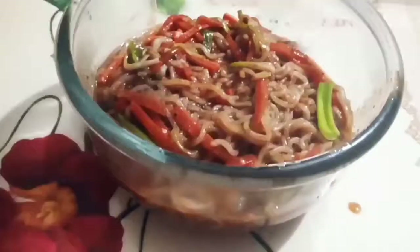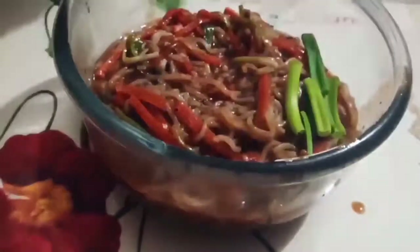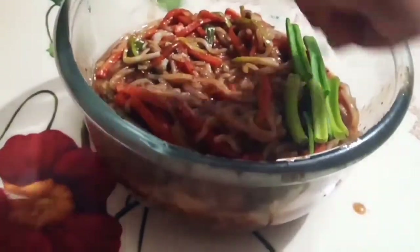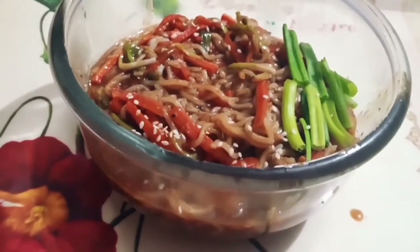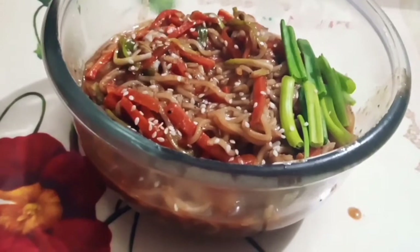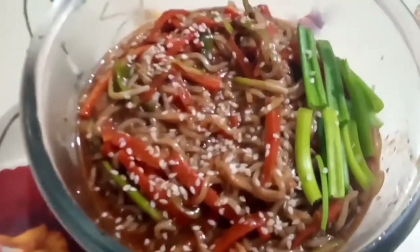Add 1 teaspoon of salt. These are very delicious Korean style noodles — beautiful and very tasty. Sprinkle some oil on top and try all three recipes; they will all turn out very good.